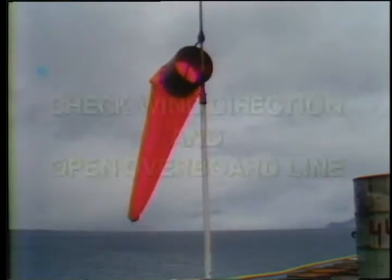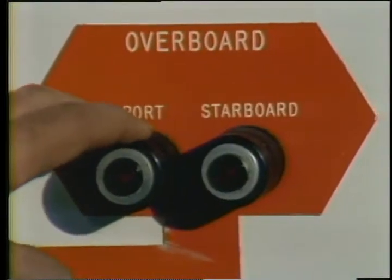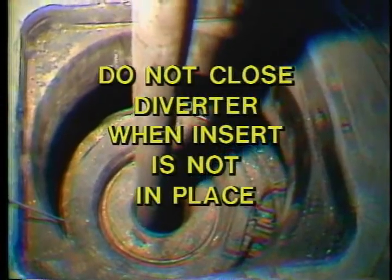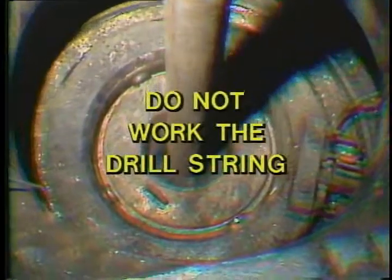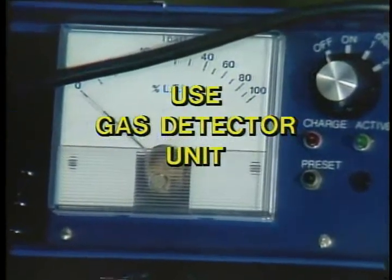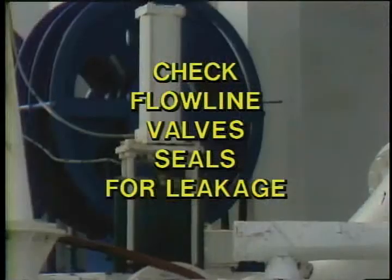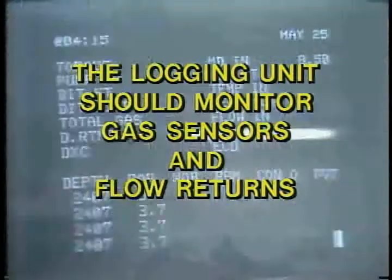At the beginning of every tower, check the wind direction and open whichever overboard line is downwind. Do not close the diverter if the insert element is not in place and locked. Make sure you have enough pressure on the slip joint packer — you don't want it to leak. Under no circumstances should the drill string be worked when the diverter packer is closed, as it can break the seal. Have a portable gas detection unit on the drill floor checked and ready to go. Assign someone to watch the flow line valves and seals for leakage.